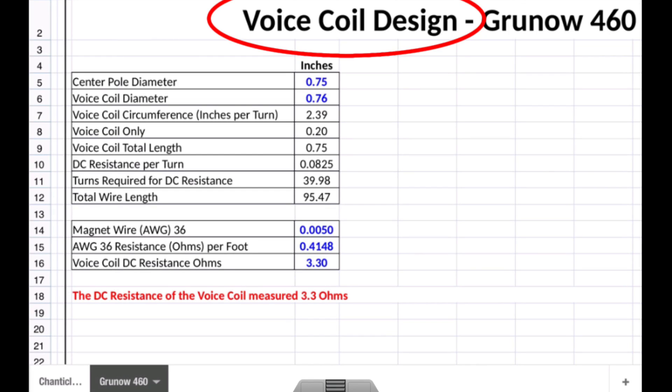Hello everyone. A few weeks back I produced a new voice coil for that Grunow 460 radio, and I had a question from one of my subscribers regarding the math behind that. So let's take a look.